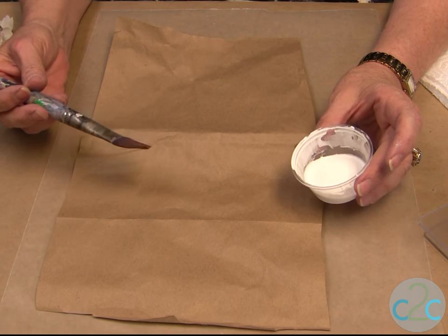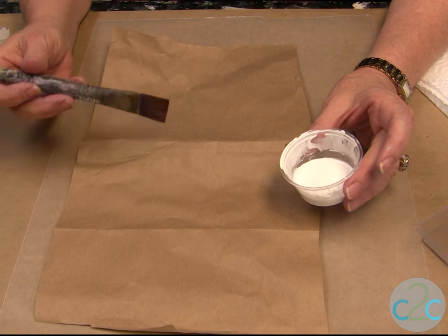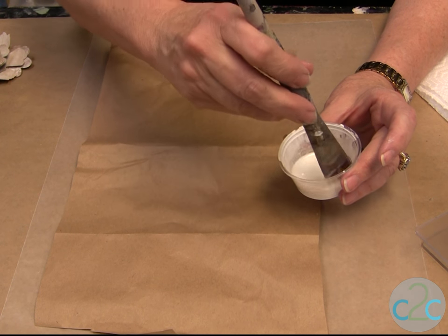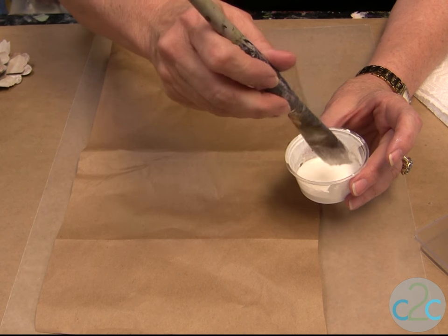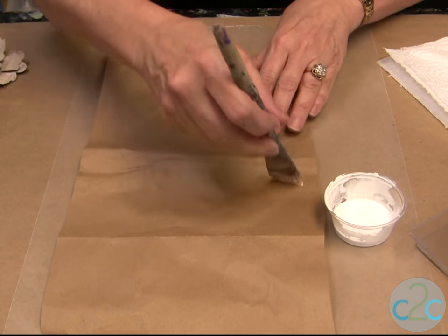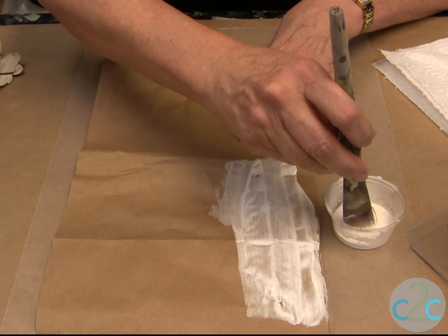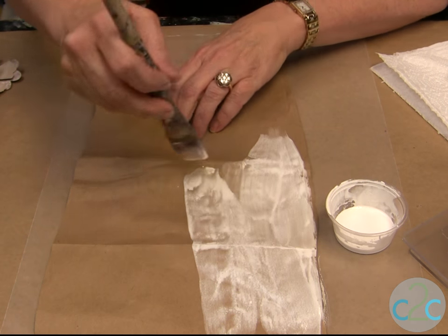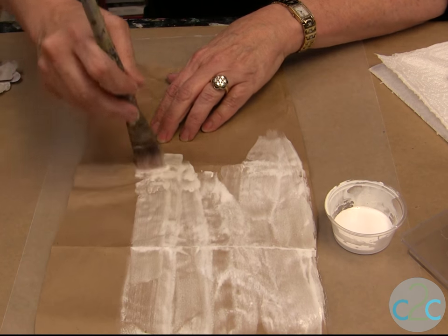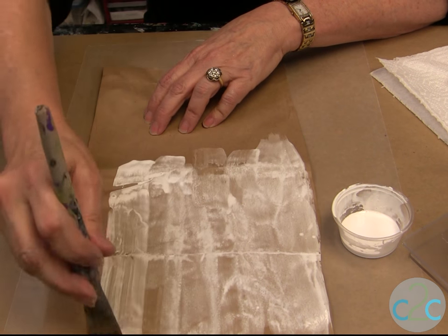First thing I do is take some white acrylic paint and put some water in just to make it into a wash. All I want is just a really light color wash on my brown paper bag. A large brush works well, and do not worry about the look of it because when you go to cut the flowers it works perfect every time.